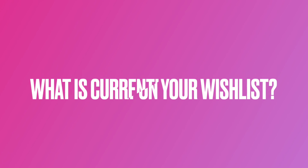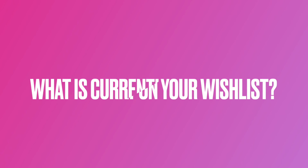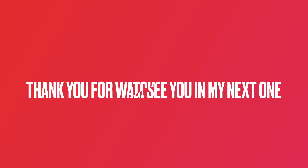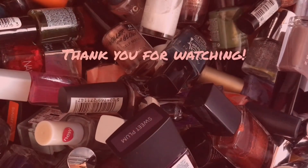Thank you so much for watching and I hope you enjoyed this video. I know it's a little bit different — I usually do wish lists on Instagram but I thought why not give it a go and do it on YouTube. This might be a regular thing if there are some good nail polishes coming out — we will soon see. Thank you to all the people I asked if I could use their swatches, and they kindly said yes. I will see you again in my next one, bye!